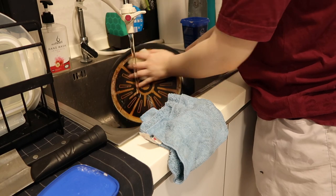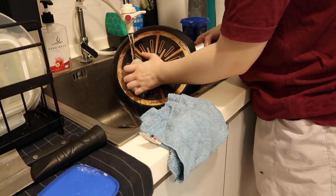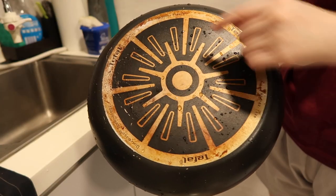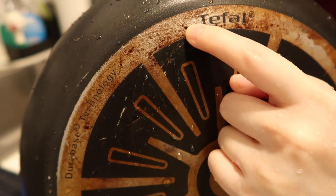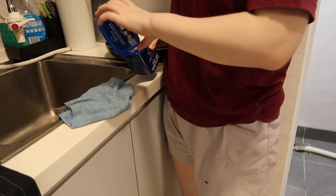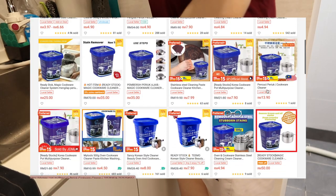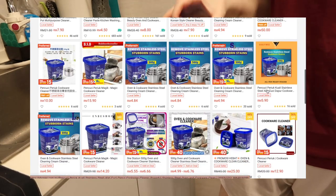I believe this paste will work well on other surfaces. If you have surfaces that are too precious, you probably won't want to use this, but I do believe you can use it on floors or other surfaces that aren't as delicate as a pot or non-stick pan. So that's my thought on this paste. You can buy it off Shopee — I bought mine there and there are a lot of sellers selling it, so feel free to find the cheapest one.